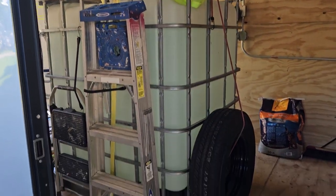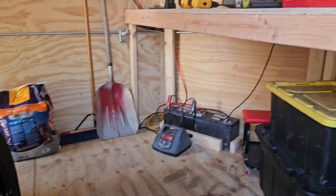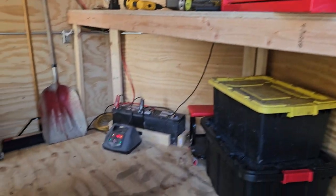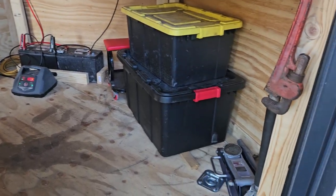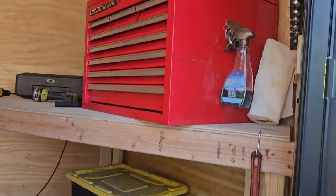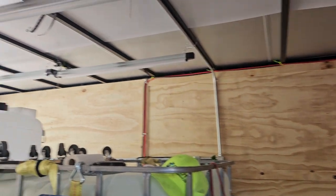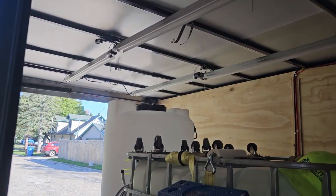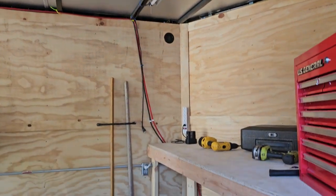We upgraded our water tank to 330 gallons. That's our spare tire. Built the shelf right away. Got some batteries charging — that's for the 12-volt pumps you're going to see in a minute. Got stuff to change the tire just in case, some tools, and awesome LED lights. This thing will blow this trailer right up with lights, so we're going to leave them off for now.